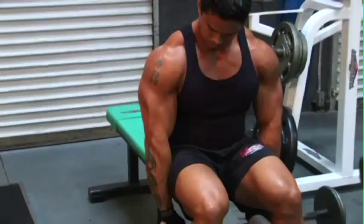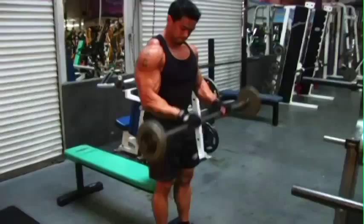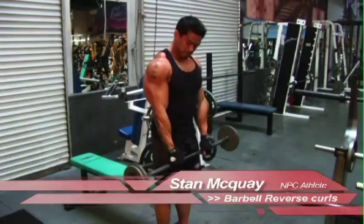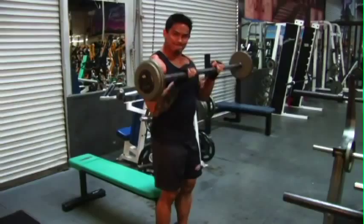And just to hit the last part of the forearm, which is the brachioradialis, I'll stand up and do some reverse curls — just like so. There you go. Nice Popeye forearms.